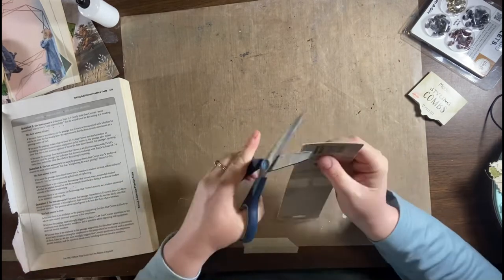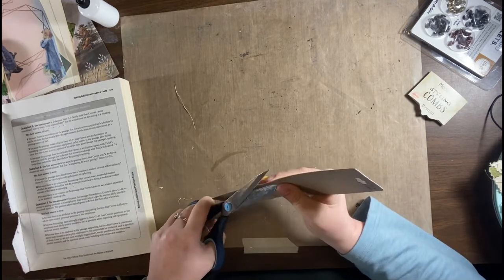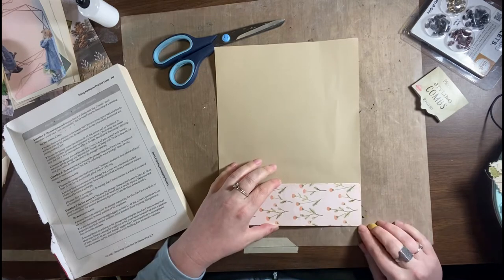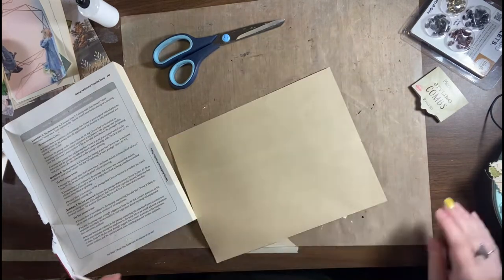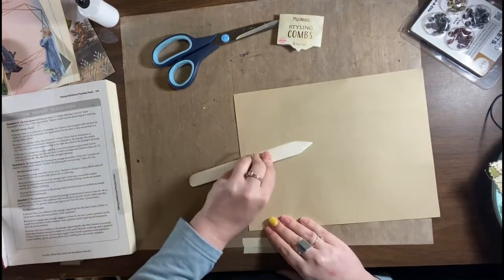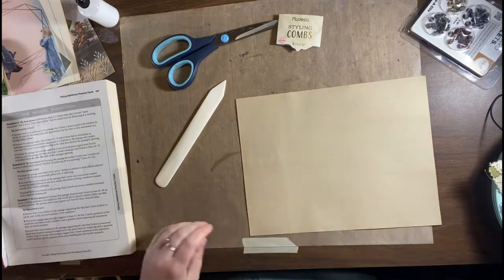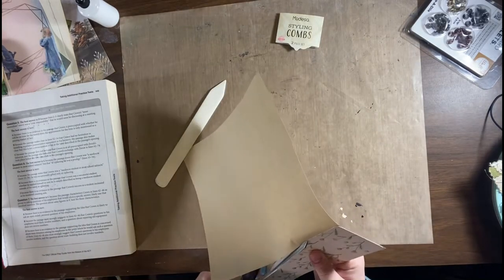Sometimes as a lefty I have problems getting close to the edge — I don't know if anybody else experiences that — because I have to hold the scissors the other way around. And then I'm covering the back end of the bookmark with some brown printer paper, or antique-colored printer paper, that will still leave a journaling space, and cutting that out.